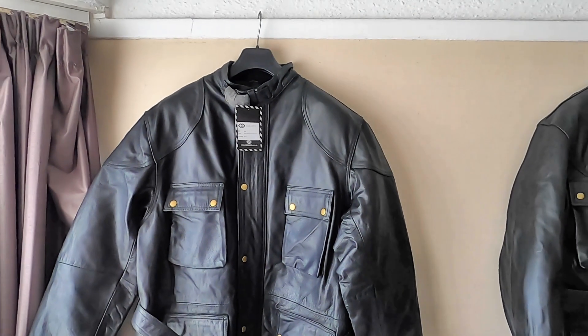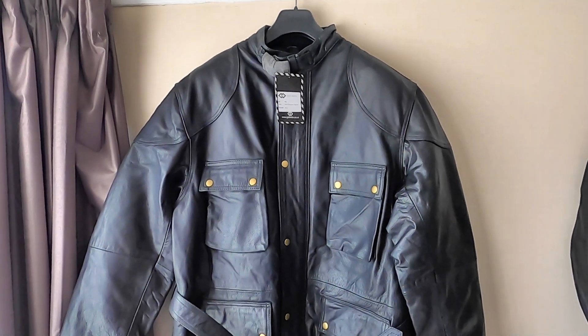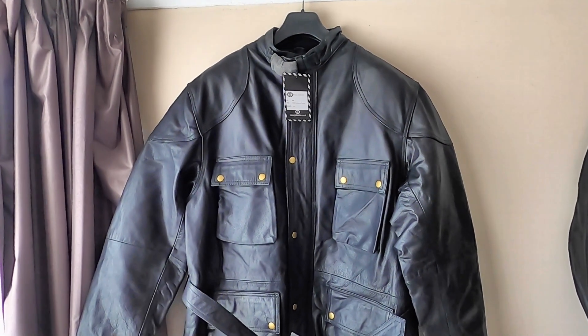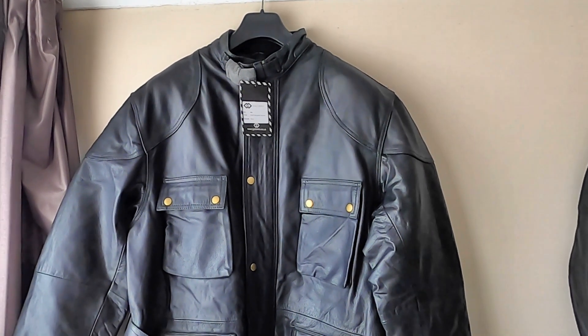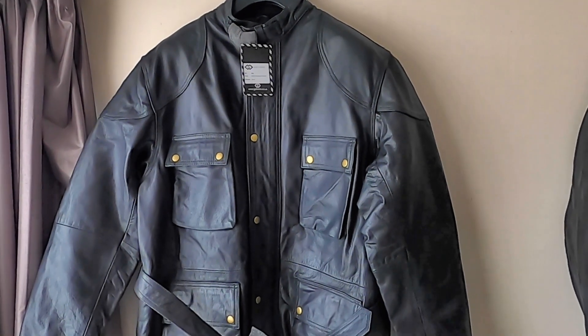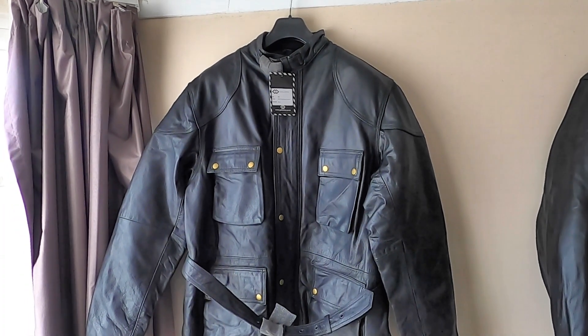Both of these jackets are armored, and incidentally the armor in this Galanto appears to be a lot better quality. This is made of cowhide leather, three-quarter length. You can take out the armor if you wish and just wear it as a general leather jacket.